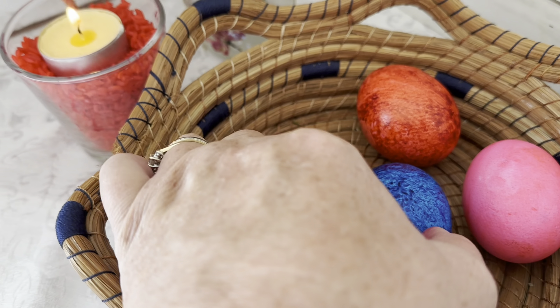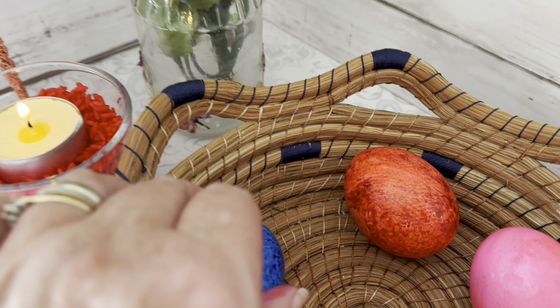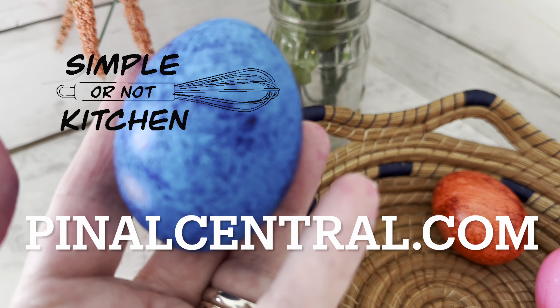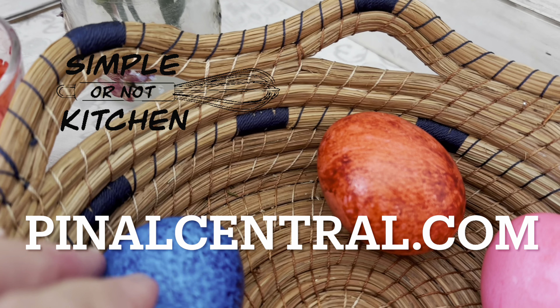If you give this technique a try, let me know how it turned out — I'd really love to hear from you. And as always, thank you so much for watching Simple or Not Kitchen. You'll find more recipes, articles, and videos at pinelcentral.com.